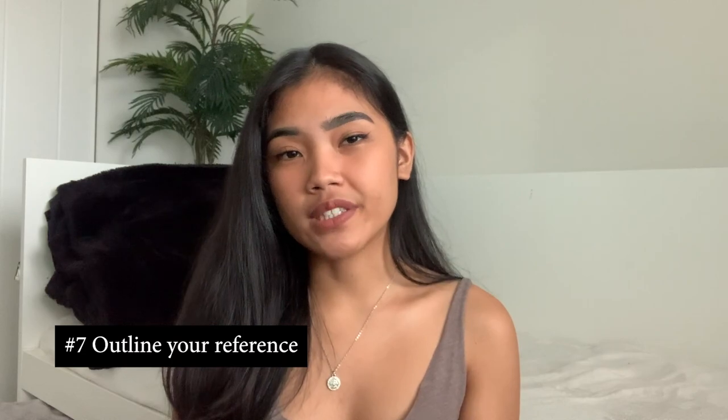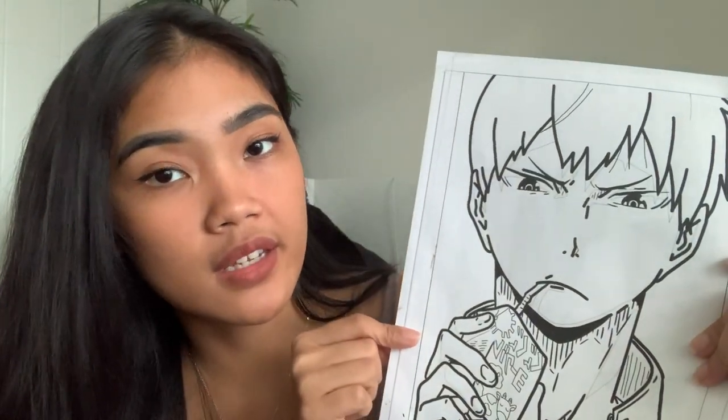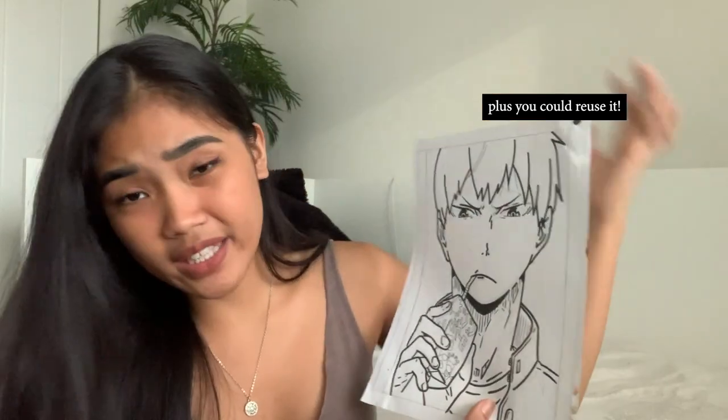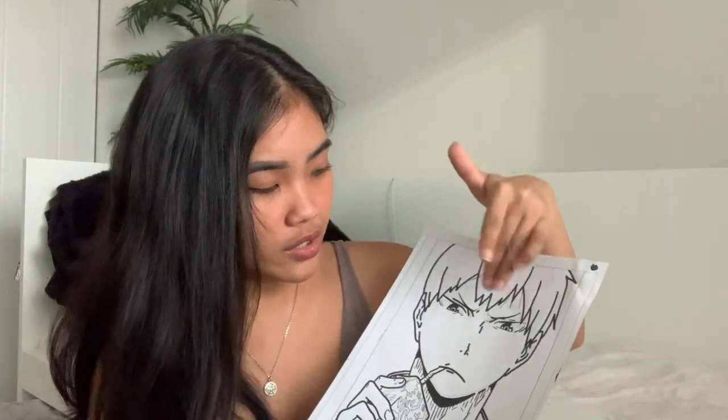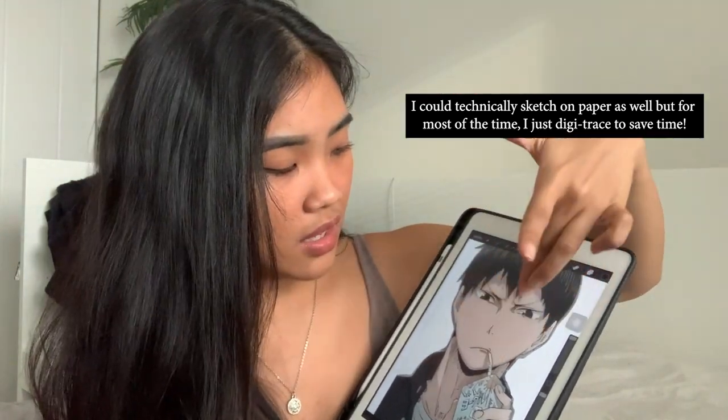The next tip is to outline your references. As you can see here, I outlined the parts where I need to put the markers and the thin lines show where the shadow is going to go. I find this much easier than printing a complex reference like my very first one, where the shadows were all over the place. Having a clean outlined reference makes it very easy to follow when I start painting — it's just like a coloring book. I use a digital tablet to outline everything including where the shadows will go.